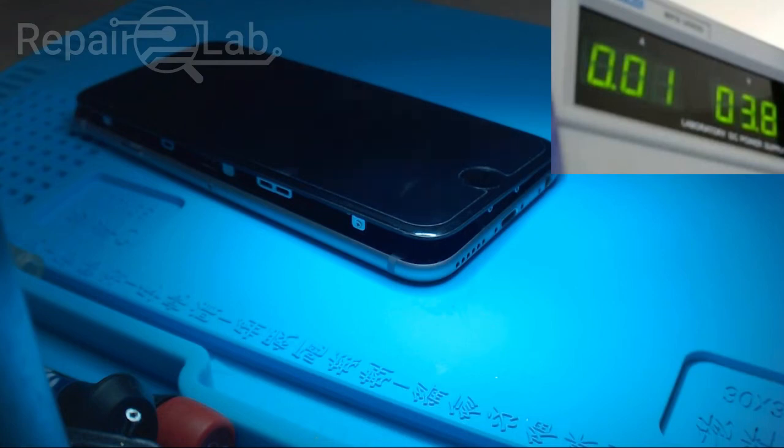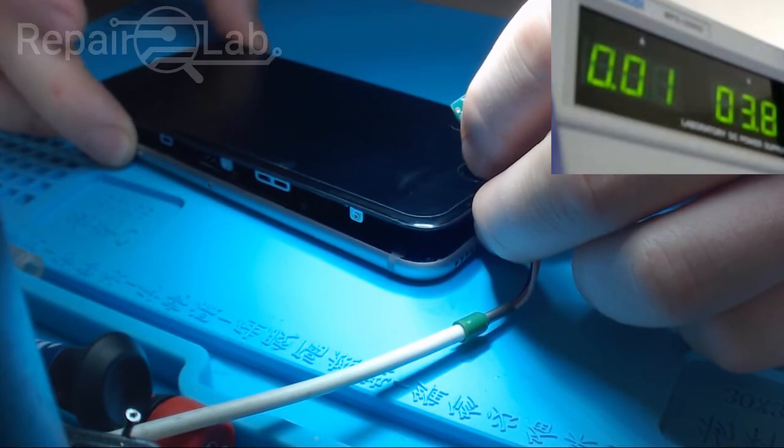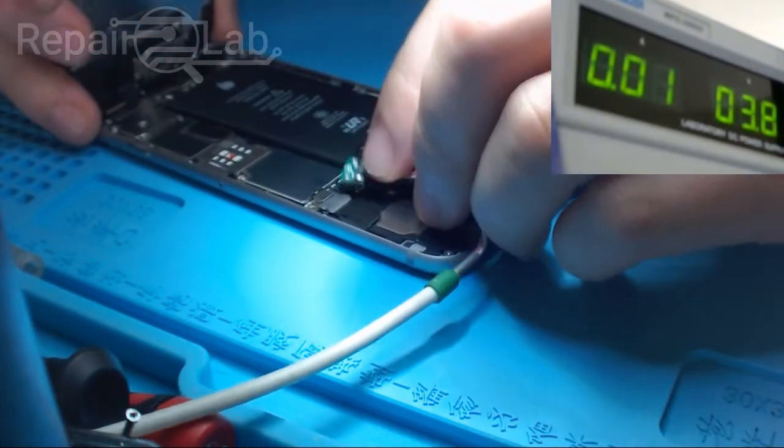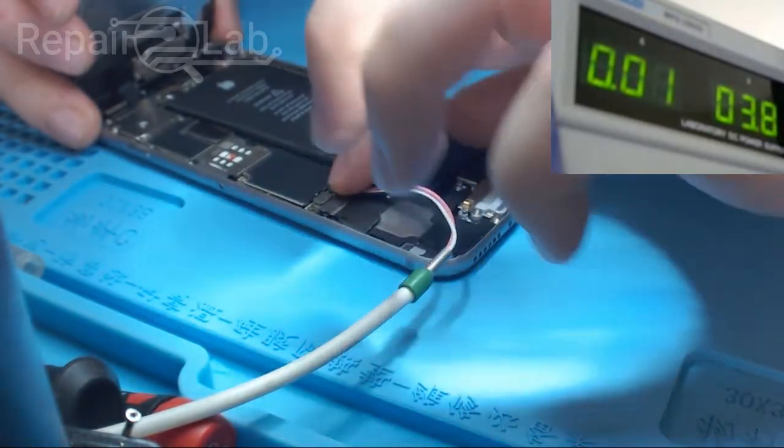Hello guys, welcome to another video. Today I'm going to demonstrate the difference in consumption between two iPhones. The black one has a severe battery drain after a stupid gadget was connected to the lightning port. I'm going to connect it to my DC power supply.